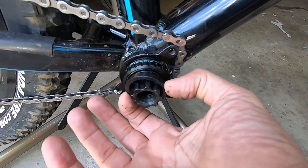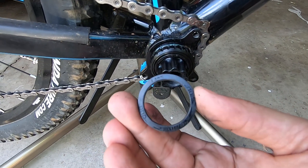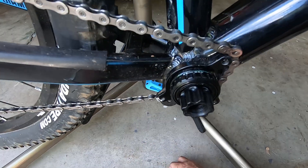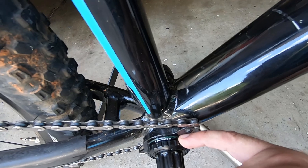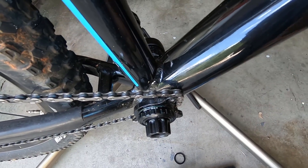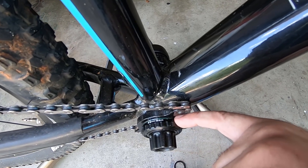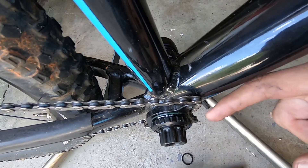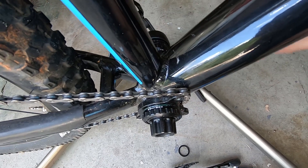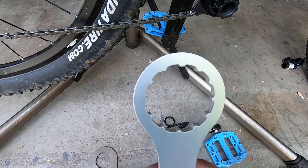This is a 73-millimeter-wide bottom bracket frame, so on the drive side I have a 4.5-millimeter spacer that comes with the crankset, and inside the actual bearings there are no spacers. When I put it on the 68-millimeter frame, I will still have that 4.5-millimeter spacer on the outside drive side, but I will also have 2.5-millimeter spacers between the frame and the bearings on each side.